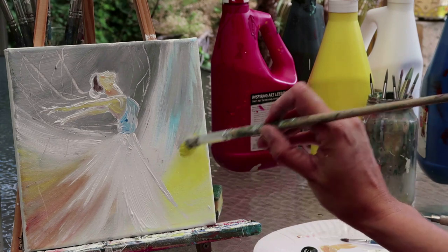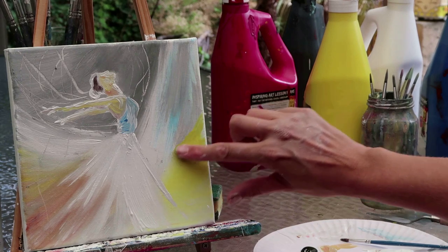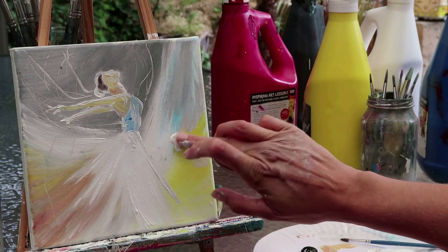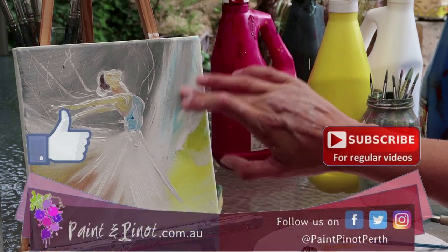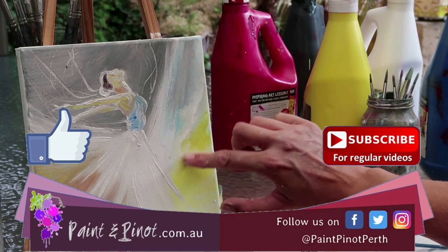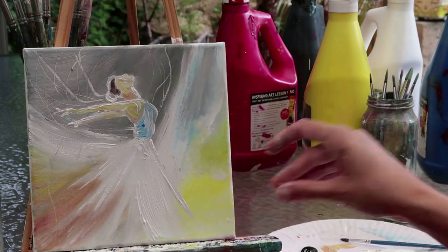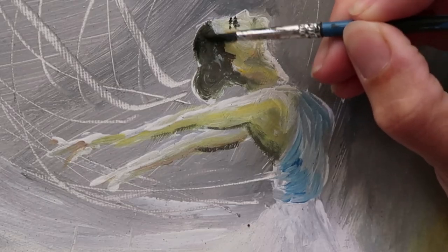This blending wouldn't work if your background paint was dry, so there are advantages to working quickly — wet paint is more forgiving, so if you make mistakes you can correct them. If you haven't subscribed or hit the like button it really does help the channel, and hit the notification bell for our weekly top tip videos. To finish off, I'll show where that hairline goes. When it comes to eyes and mouth it's literally a very subtle line to give that quality — and there you have it: dancing ballerina.